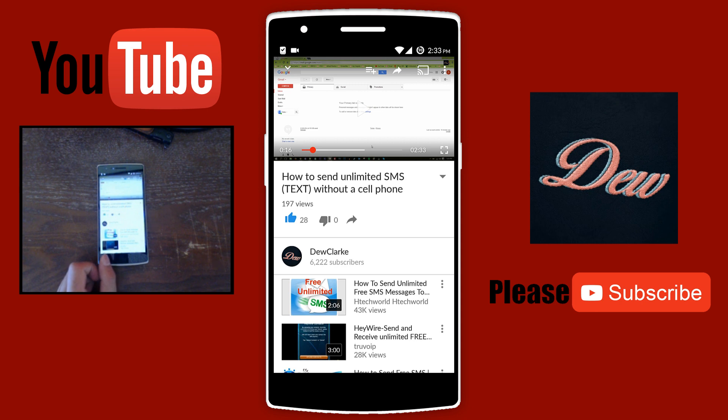So that's it guys — that's how you play YouTube in the background with your phone screen off. Thanks for watching. Don't forget to rate, comment, and subscribe. Please share this video, check out my channel, leave a request, and I'll see you next time.